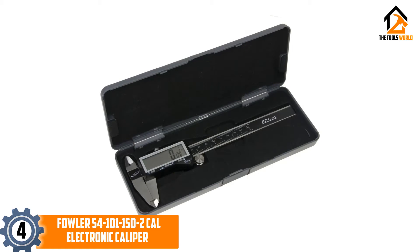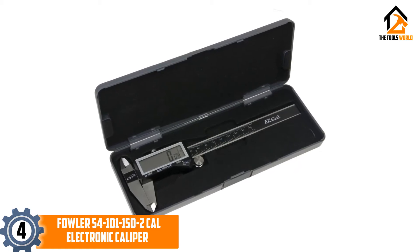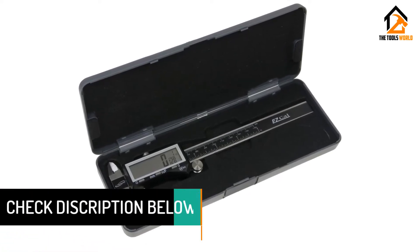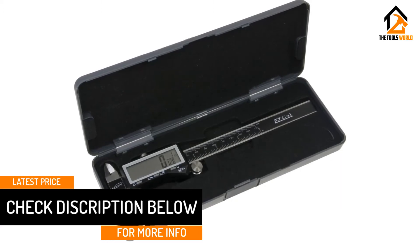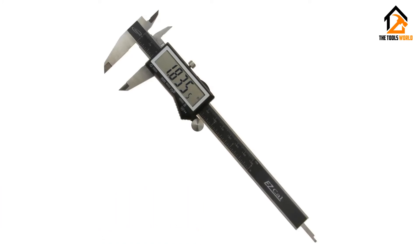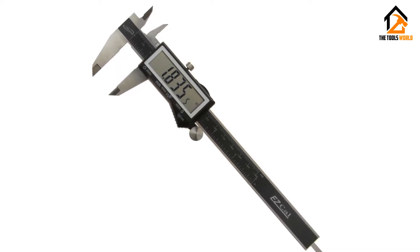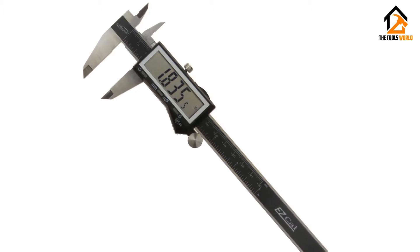Thanks to the high-quality parts used in this caliper's design, there's not much empty space between components, and even the measuring jaws themselves are stable enough to keep their position without feeling sticky or moving around too much. This, combined with the larger-than-average display, makes this a useful tool for taking precise measurements at awkward angles or in tight spaces. This digital caliper balances ease of use with accuracy really well, making it an excellent tool for beginners who are getting into important or precision-heavy projects.